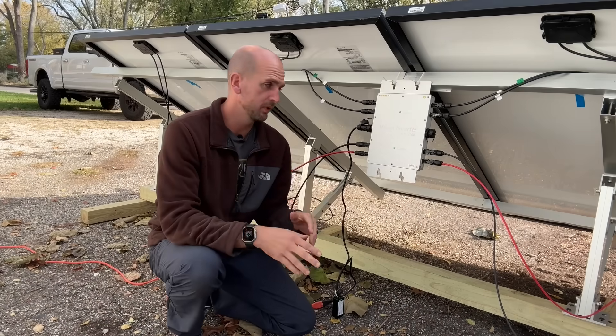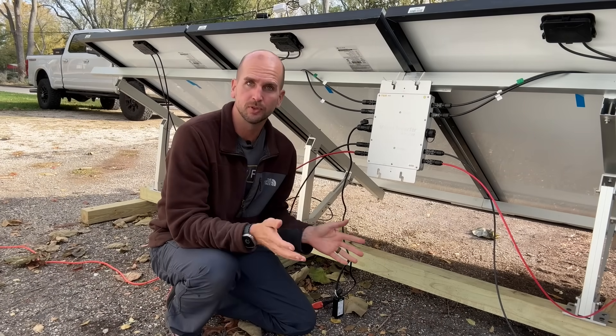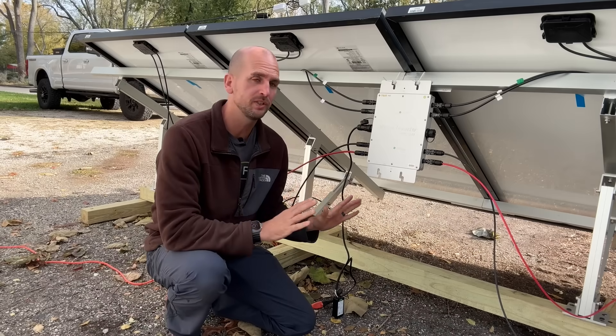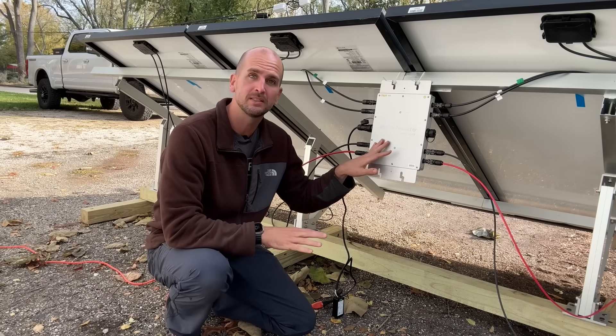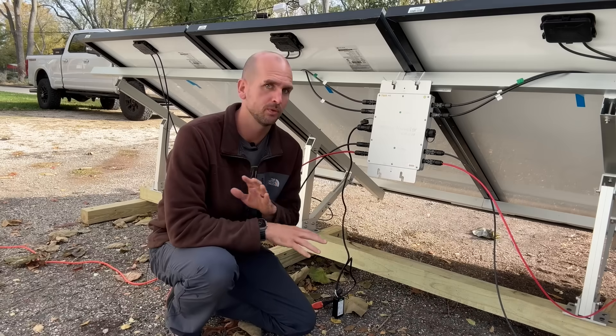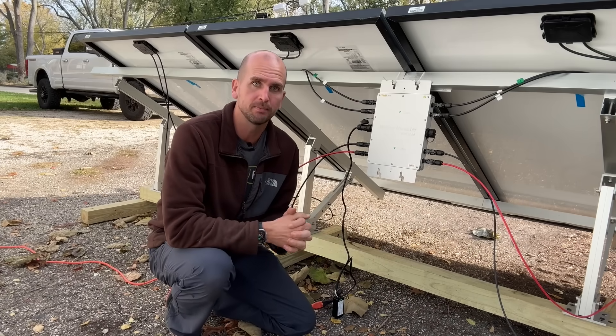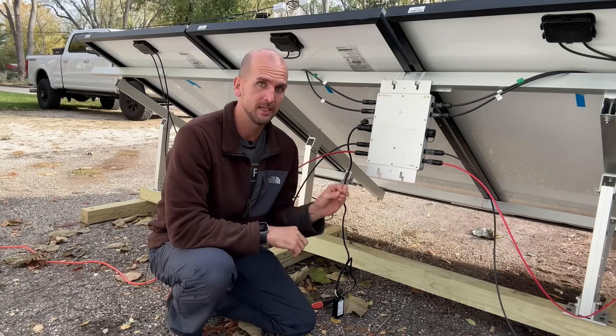From the standpoint of does this thing function and work — absolutely, I've been pretty impressed. But remember, this is a cool day out, so one of the biggest complaints I see online about overheating is not really being tested at all today. It is truly plug-and-play and you're up and running in literally a matter of minutes.